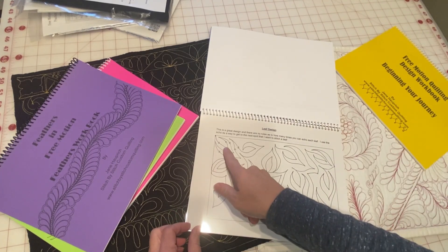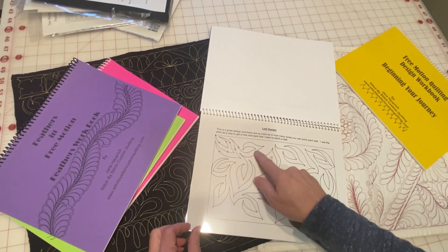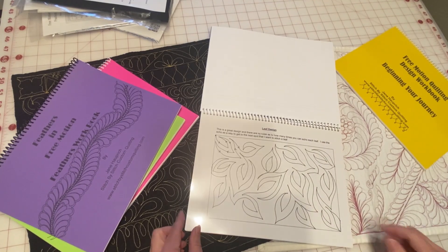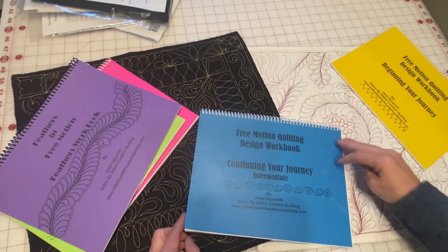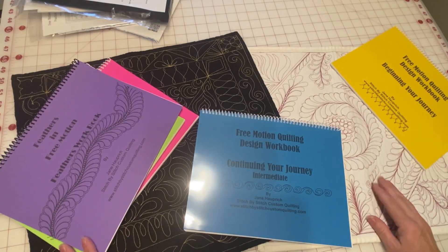There are all different designs in here — we go through lots of different ones. It's easy to follow the arrows and to get your mind trained on how you want that design to quilt out. Like I said, there are five of them, and I send a dry erase marker with every order so that you can start practicing right away.